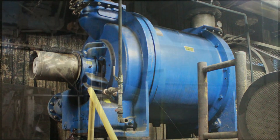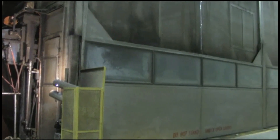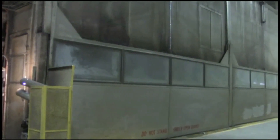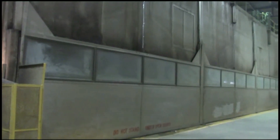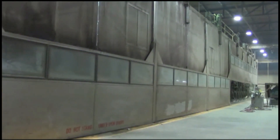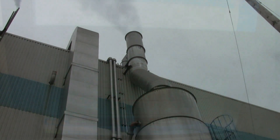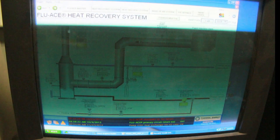The dryer section is composed of 48 dryer cans, 44 of which were purchased in 2006, rated at 150 PSI. There is an enclosed hood system, pocket ventilation, and a dryer heat recovery system which recaptures energy from waste heat to heat mill process water.